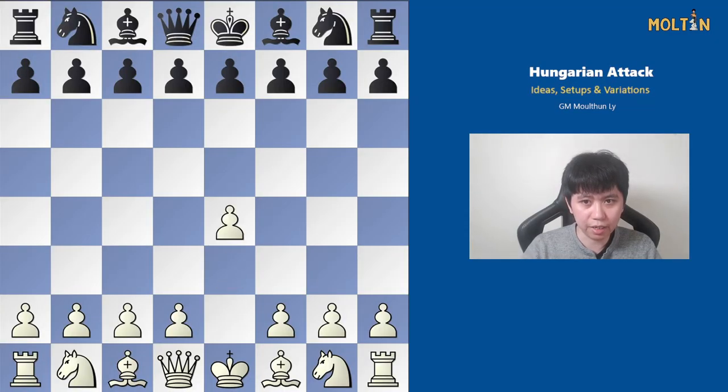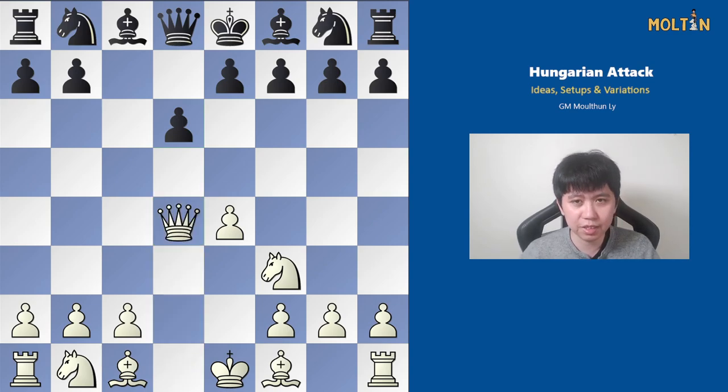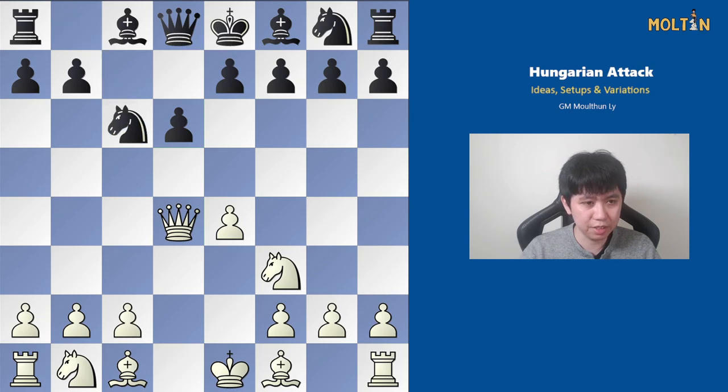The Hungarian variation is a sideline of the Sicilian, specifically reached mainly from the move Nf3 and then black playing d6, but you can also reach it from Nc6 via transposition. After pawn to d4, pawn takes — instead of capturing the knight, the idea is to go Qxd4. This can be really annoying for Najdorf or dragon players who want to get into their mainline variations, because this bypasses that. The main move for black is typically knight to c6.